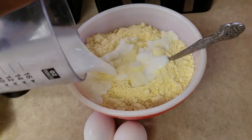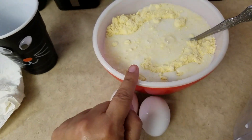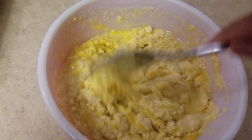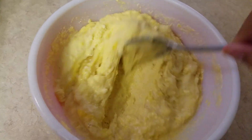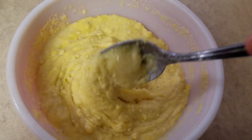Pour the mix in there — it's super simple to make. Then of course you break the eggs and put them in. I have a mixer but I prefer to do it with a spoon, that's just the way I prefer it. Mix it until it's well mixed with the eggs and the water.